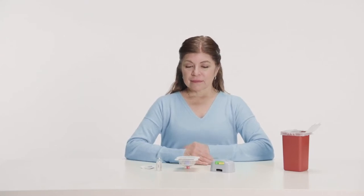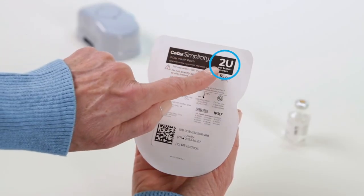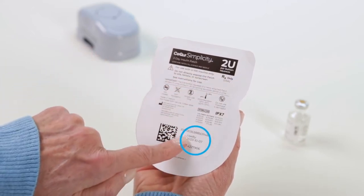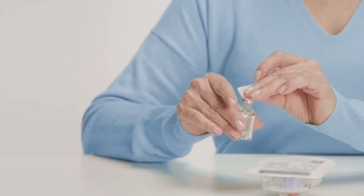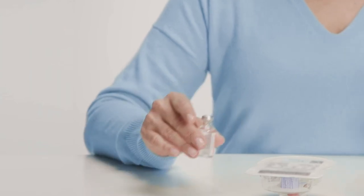First, check the patch packaging to make sure it is sealed and not damaged. Then make sure the 2U per button squeeze on the patch label matches what was prescribed by your healthcare professional, and that the use-by date has not expired. Wash your hands with soap and water, then clean the rubber top of the insulin vial with an alcohol wipe.